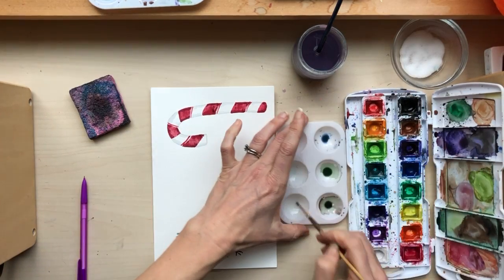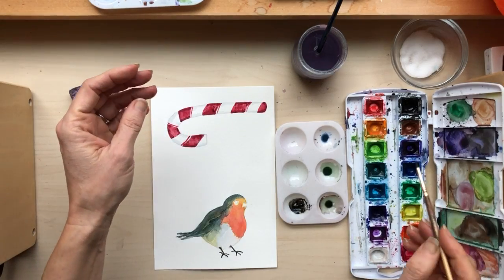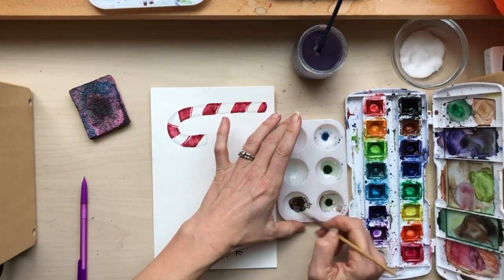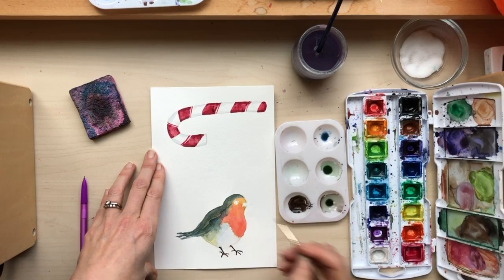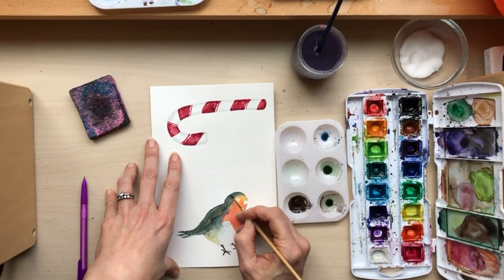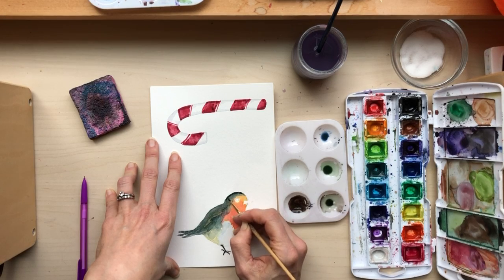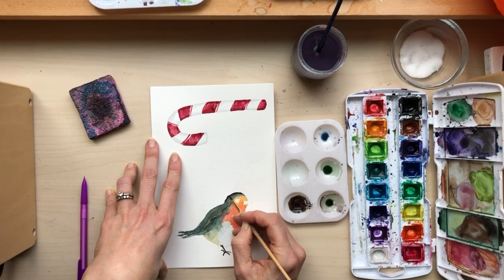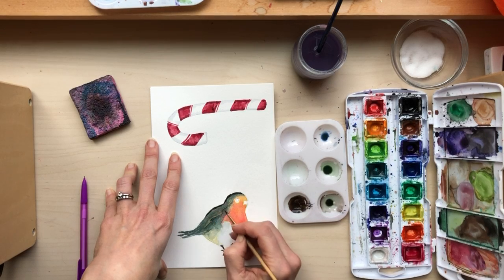Okay, and now this is just black and I'll put a little bit of brown in it again. I'm gonna go kind of at the top of the bird and just kind of sketch in the darkest shadowy parts.